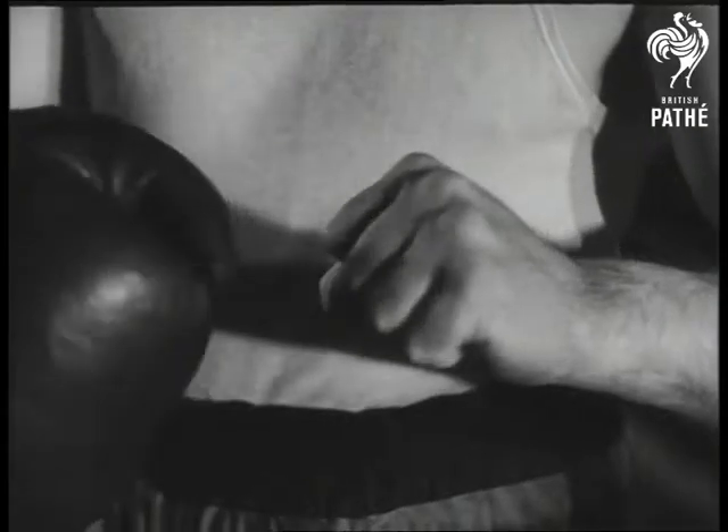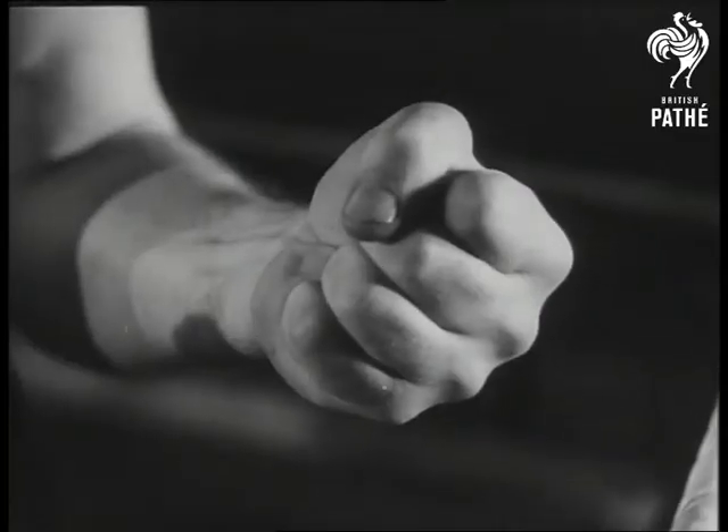There's only one correct way to hit, Len Harvey explains — with the knuckles, not with the open hand. Pinch the fist like this.